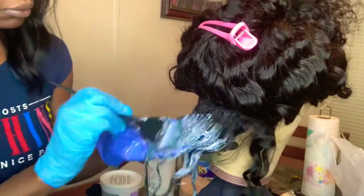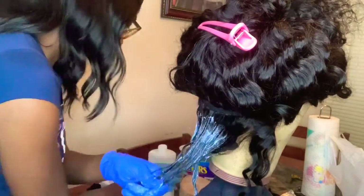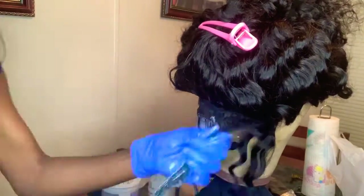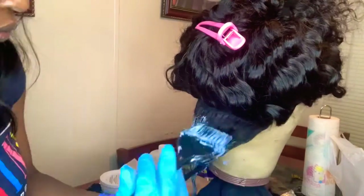With this process, with this wig, I didn't want my ends to be lighter than my roots. So if you would like lighter ends, start at the ends and then go up to the roots.